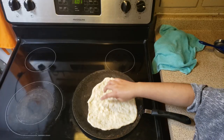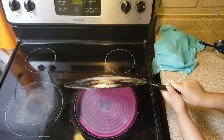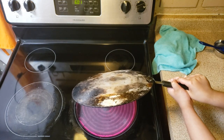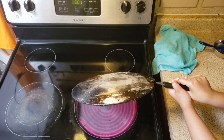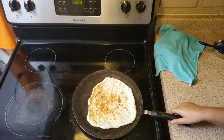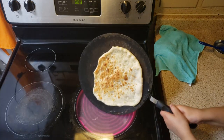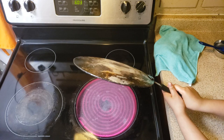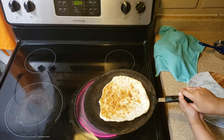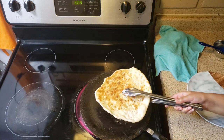You can see the naan is making all these bubbles! We're going to flip the tawa upside down. You can see one side is done — let's do the other side. Now we're going to put it in a plate.